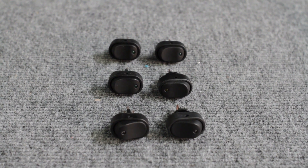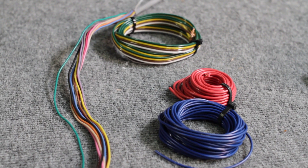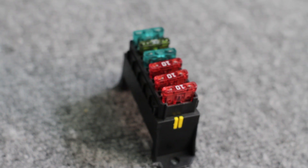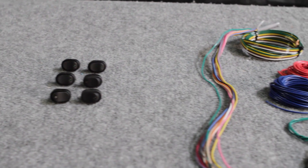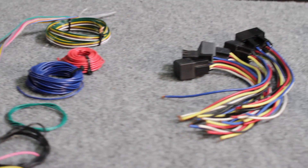6 lighted switches, multiple colors and lengths of wire, 6 relays with holders, 6 inline fuses with holders, split loom wire cover, zip ties, electrical tape, miscellaneous connectors, shrink tube, and more.